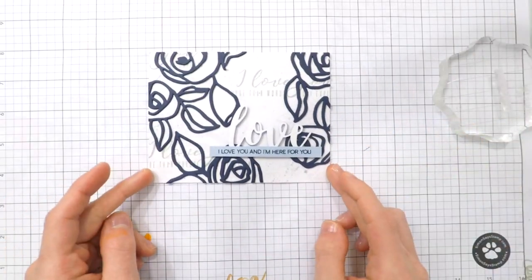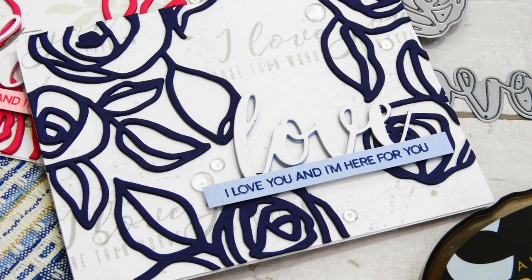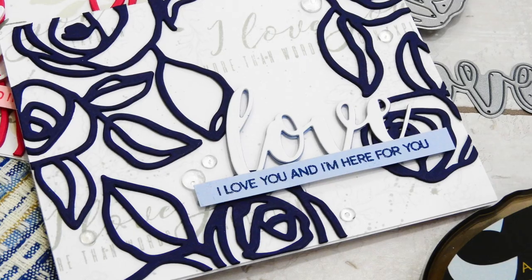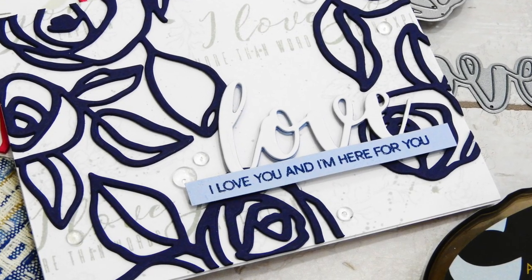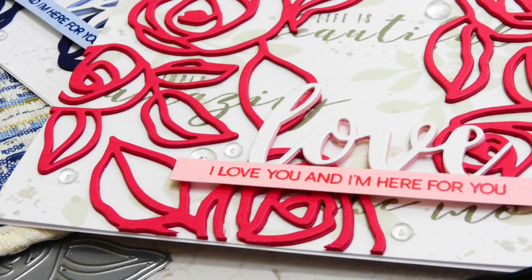One final step was to add some embellishing, so I used some Pretty Pink Posh clear droplets in both the large and small sizes and scattered those in a few areas. Then I created a second version of this card — a red version.